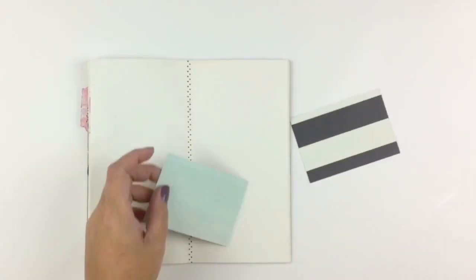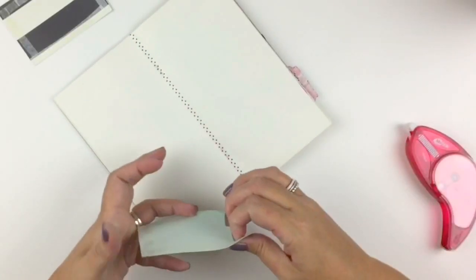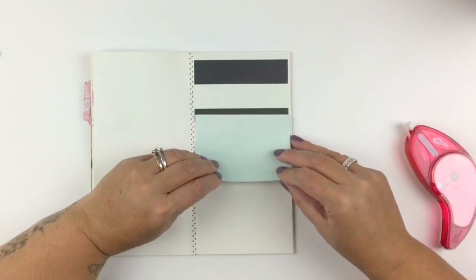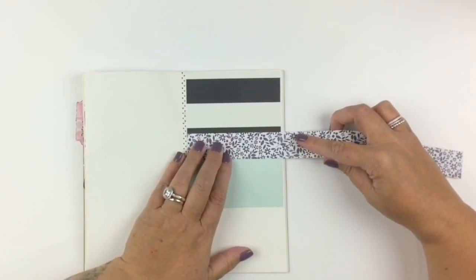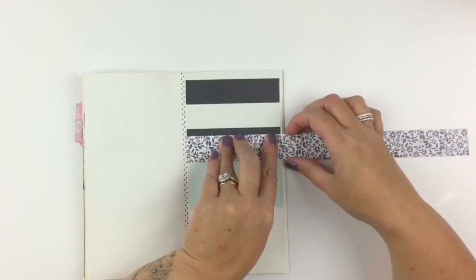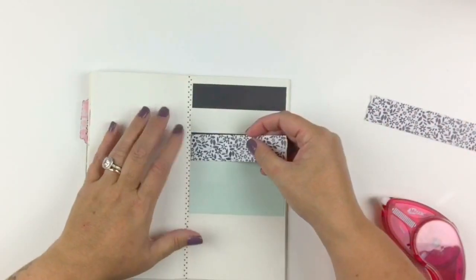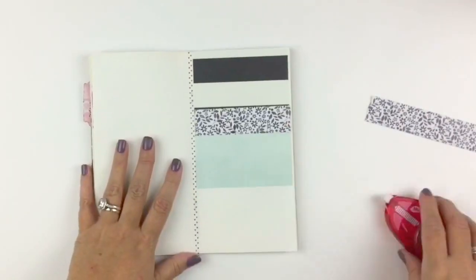That's kind of how I started. When I start a page I don't really pre-plan anything. I kind of just have a quick look through the kit and pick out the things that jump out at me at the time, like this beautiful floral — I think it's from the Free Spirit collection from Cocoa Vanilla — it's so beautiful, I'm gonna be using lots of that.